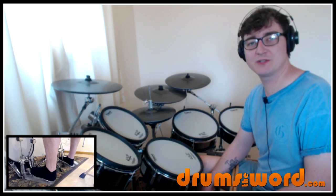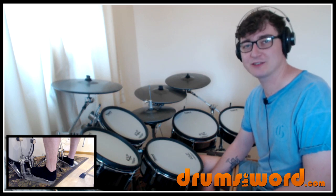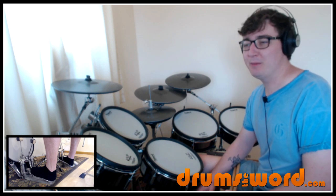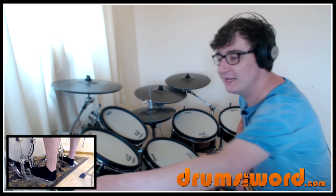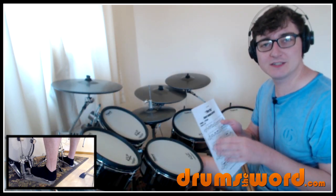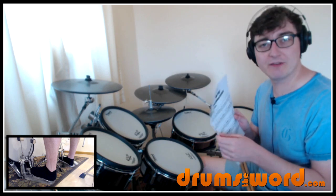Hey everyone, it's Rob Litton here from drumstheword.com and welcome to this full free video drum lesson where I'm going to show you how to play a really cool drum solo intro from the song War Pigs by Black Sabbath, drummed of course by Bill Ward. You can get the free PDF transcription for this drum solo from my website — you'll find a link beneath this video where you can go download the PDF for free.